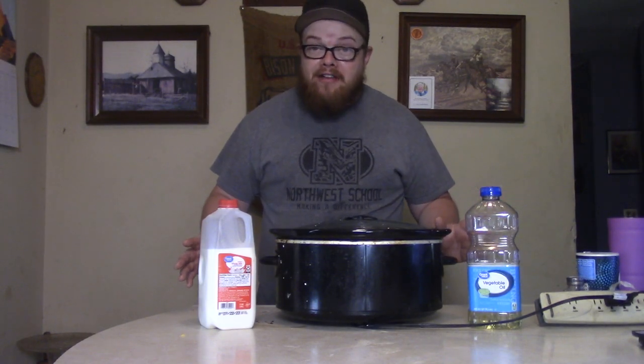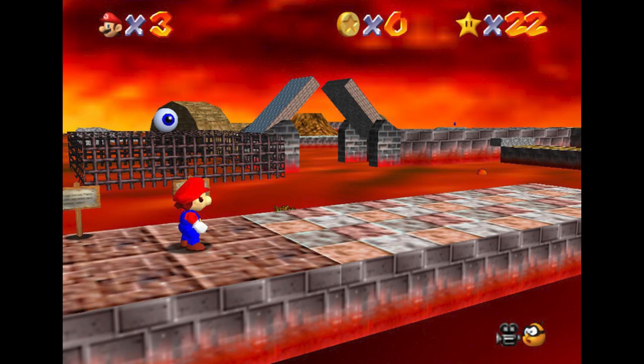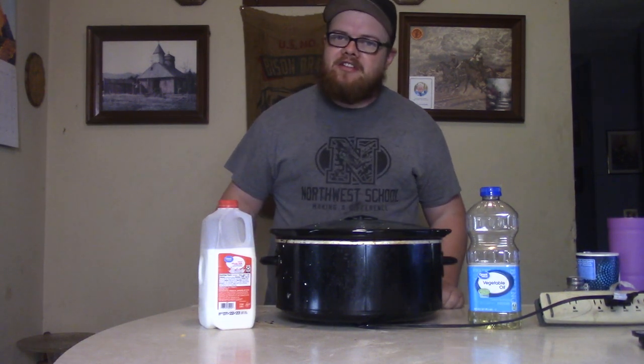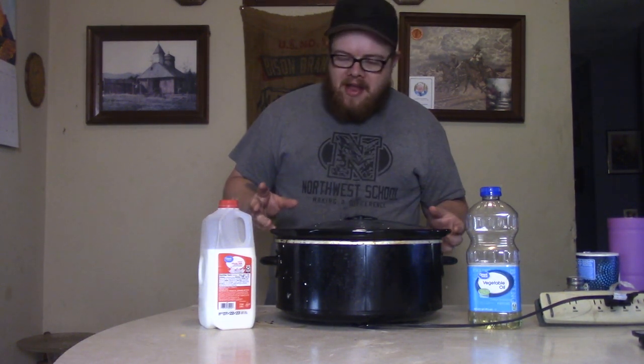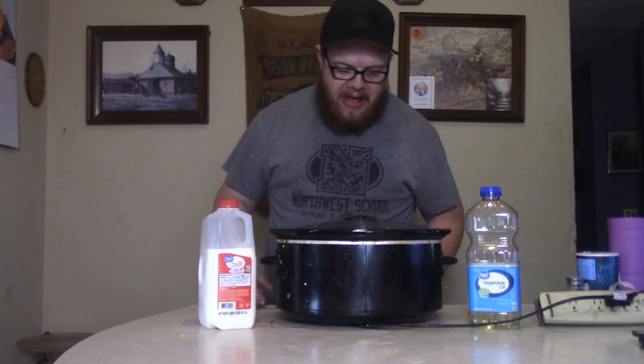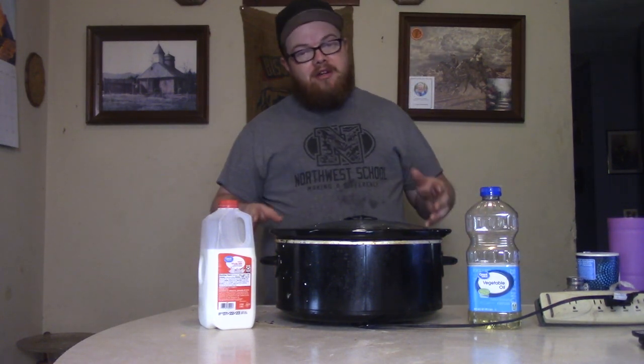That's right baby, chocolate lava cakes in the crockpot. You're saying to yourself, like, I want a lava cake — what are you, out there in Super Mario World? No, this here is a lava cake, and they call it that because you've got your chocolate cake and there's some molten, hot, gooey, ooey, so-good chocolate oozing out of it. You'll see what I'm talking about here in a minute.